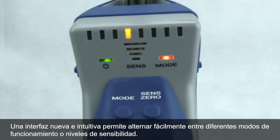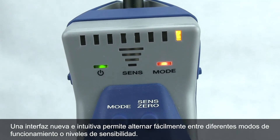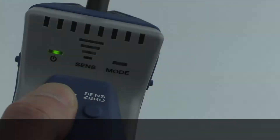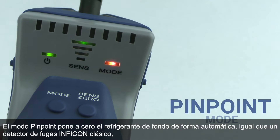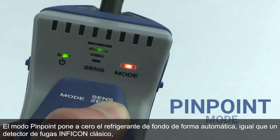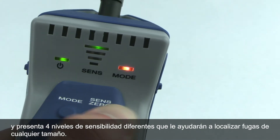A new, intuitive interface allows you to easily switch between operating modes or sensitivity levels. Pinpoint mode zeroes to the background refrigerant automatically like a classic Inficon leak detector, and has four different sensitivity levels to help you pinpoint leaks of any size.